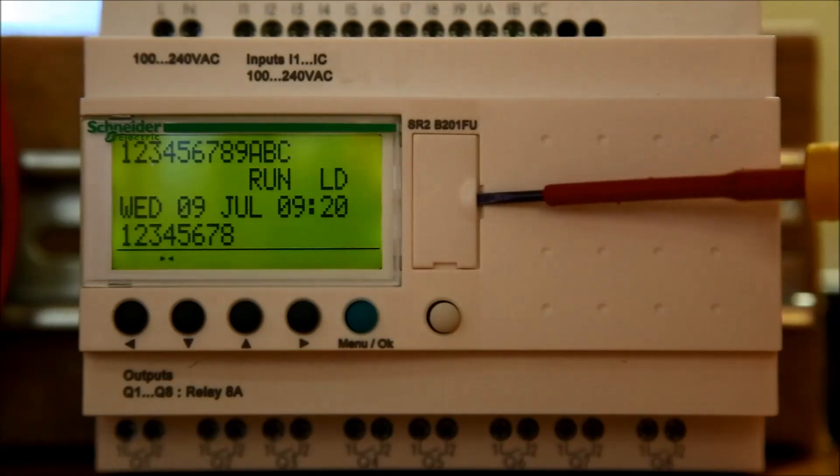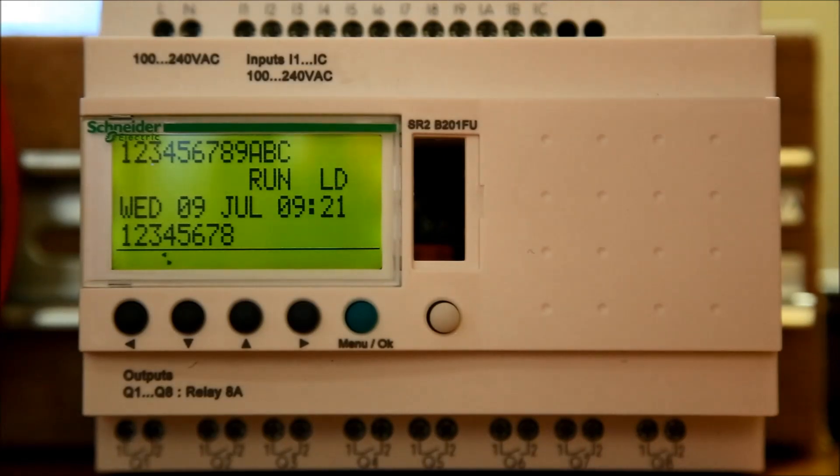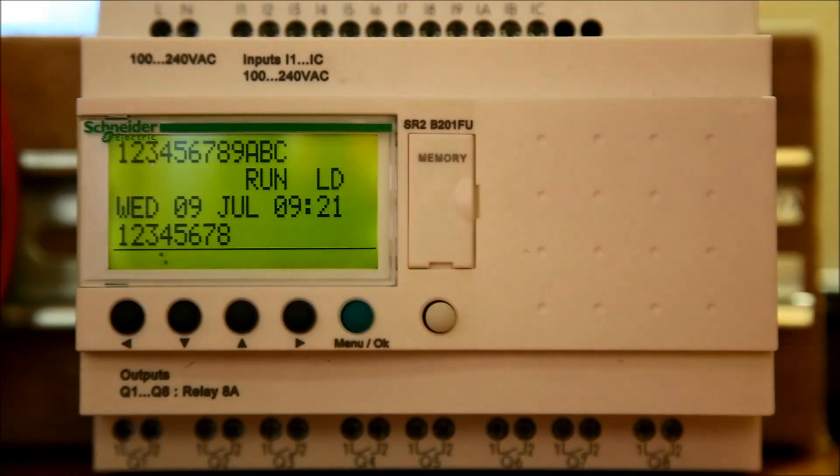The first step is to remove the front panel. You may find it helpful to use a flathead screwdriver. Once the front panel is off, replace the panel with the memory chip. You should hear it click as it slides into place.